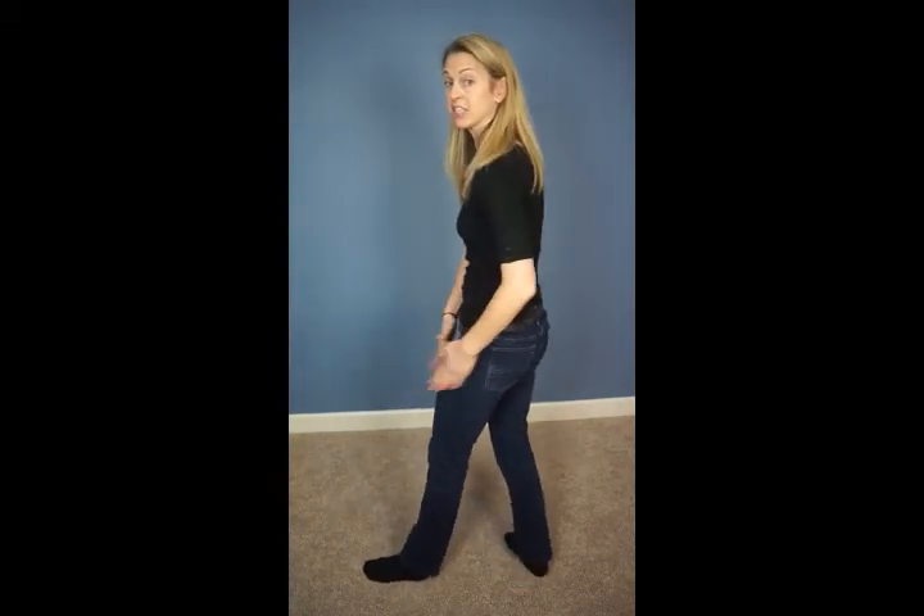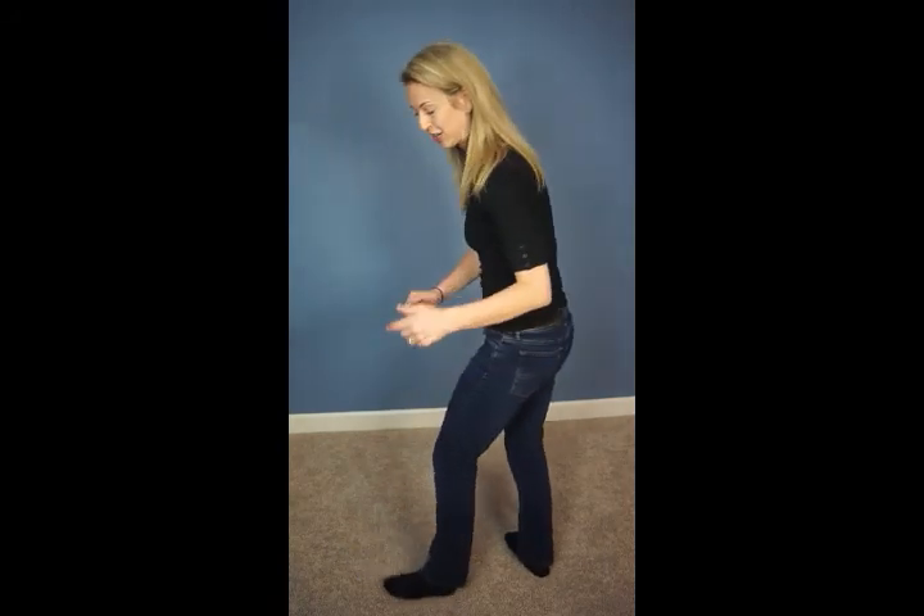Hello, Broadway Bound Company troupe and alumni. This is the choreography demonstration for Alexander Hamilton, the opening part. This is after all of the snaps, and this is the walking, so pay attention to which foot you are going to be walking on. Lines 1, 3, and 5 will be starting on the right. Lines 2 and 4, you'll be doing everything opposite, going on your left. Here we go.